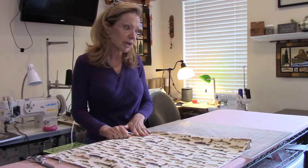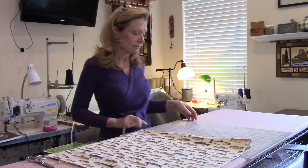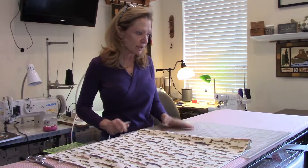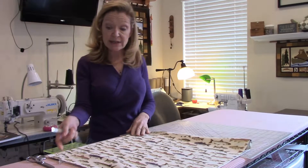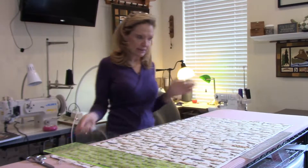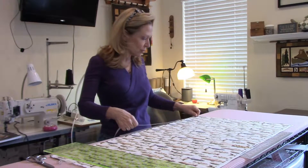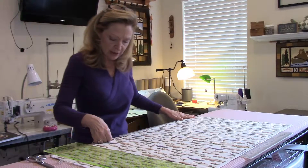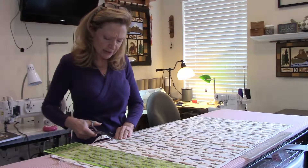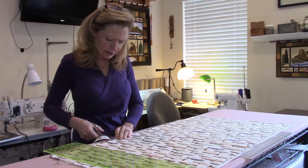I've got all my fabric pressed and ready to go. I'm going to use a rotary cutter. I have several mats in different sizes — one big enough to fit on my floor, but you can get something like this. You need a hard surface to cut with a rotary cutter. I need 27 inches for the first piece. Since this measuring tool doesn't go to 27 inches, I'll mark it using my tape measure and make a little clip at 27 inches so I know where I'm going to be.